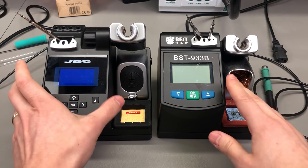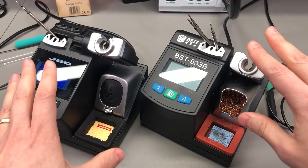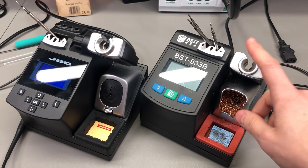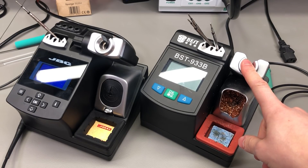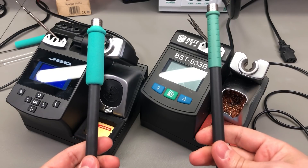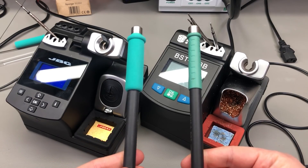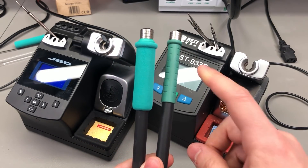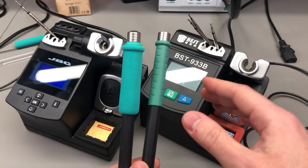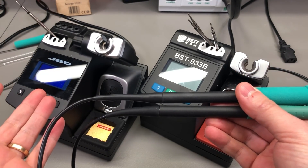These two have fairly similar size and shape, but upon comparing their weight I discovered the JBC original is 2.5kg while the best station is 3kg. The soldering handpiece, model T245A, is fairly similar for both units if not identical, but you don't get the soft foam padding with the best. Otherwise it's very much the same plastic, the same silicone wire, and almost the same length.